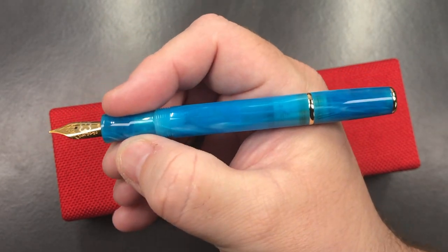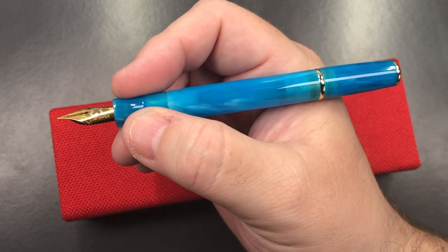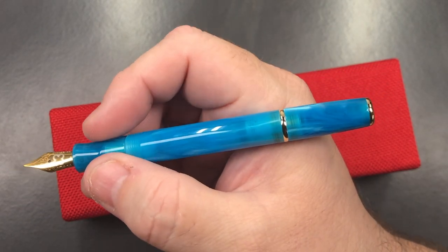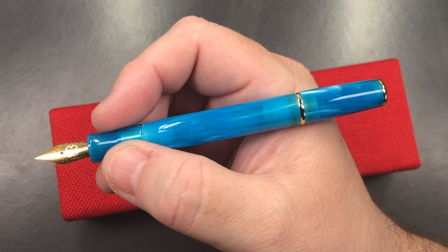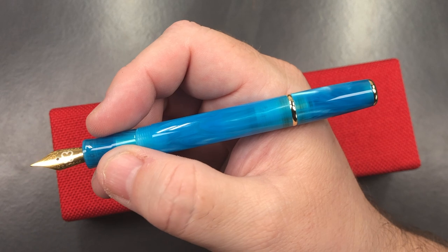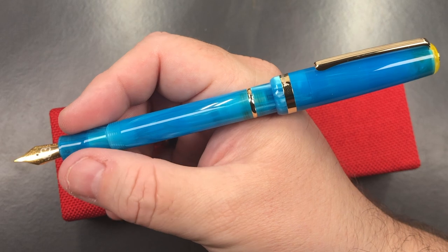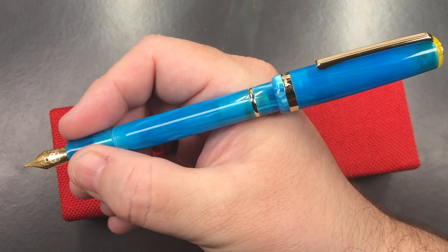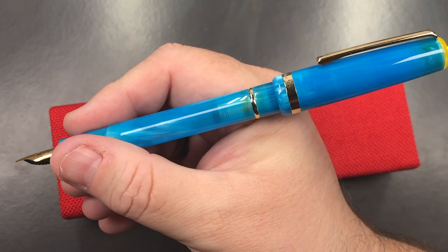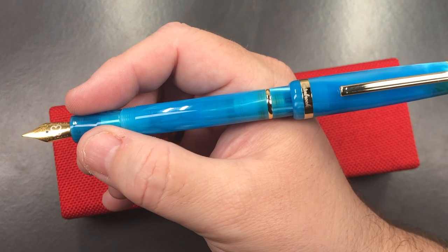Now it is a pocket pen, so it's a thin pen. It's a fairly short pen, but it's not massively short — I'd say it's probably around the size of a lot of pens I actually own in my collection, the shorter or mid-range length pens. Now can I post the cap? I can, and it does become a lot longer. So if you are a cap poster, you can do that. It won't actually feel back-weighted because that cap is very light.